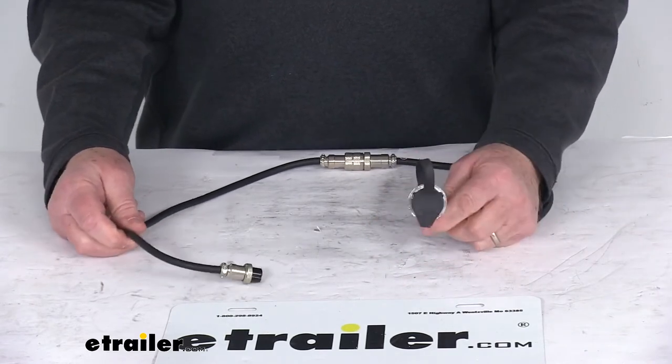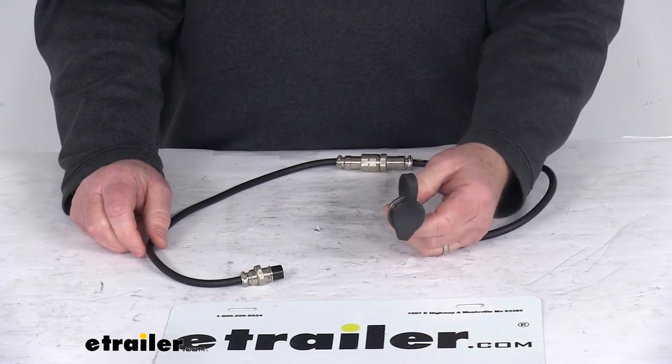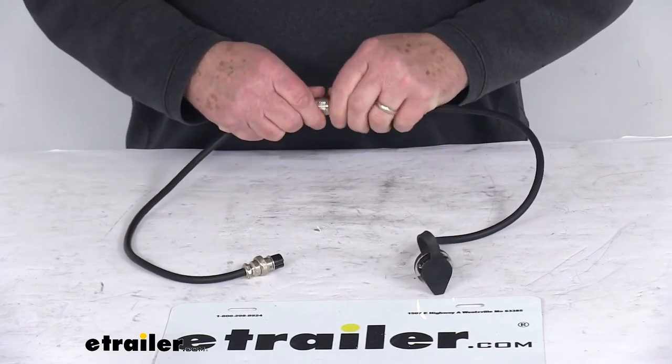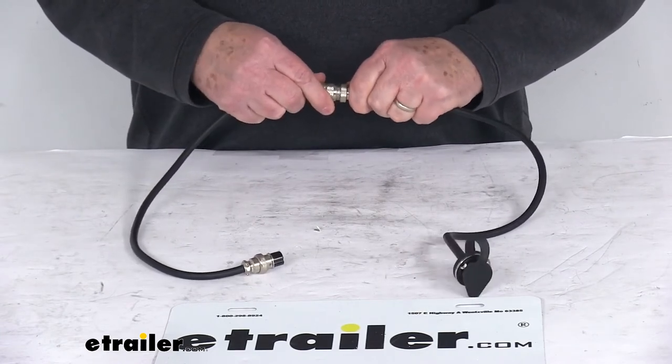This part will let you relocate a plug to a more convenient location. It's great for hidden winch mounting or relocated power units. And if you notice right here, it does have a disconnect in the middle of the wire, and that allows you to feed the wire back through the plug mounting hole.